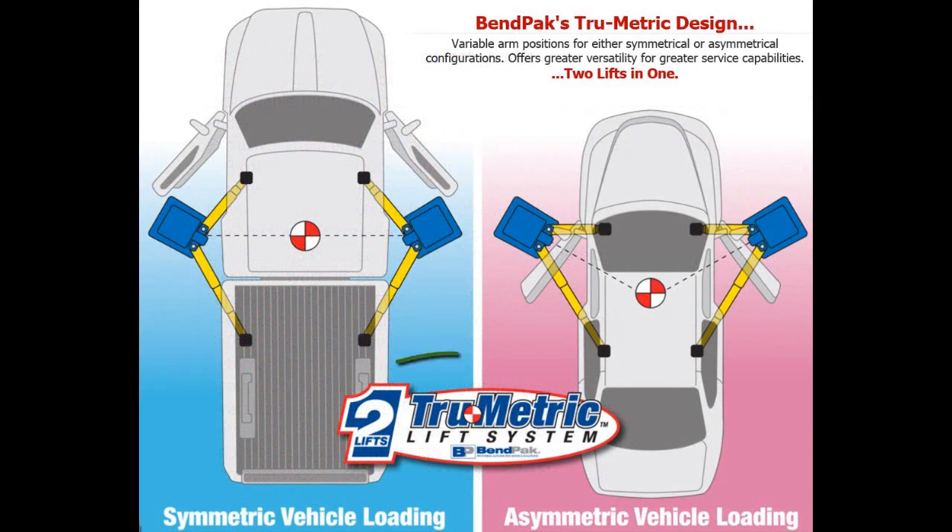Let's talk about the true metrics that BendPak has to offer in this XPR-10A. As you can see in the two-post configuration, one is symmetric and the other is asymmetric.